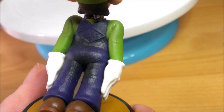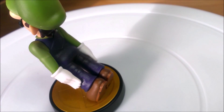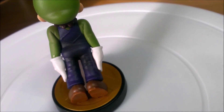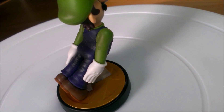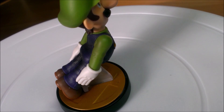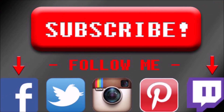They look really cool and it feels really nice as well. All in all it's a nice amiibo. The fact that it's Luigi is probably a must for your collection — if it wasn't Luigi I would say no, but it is Luigi, so yeah, add it to your collection. See you later, bye.